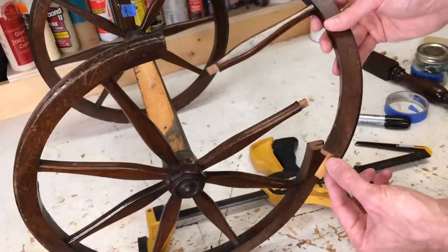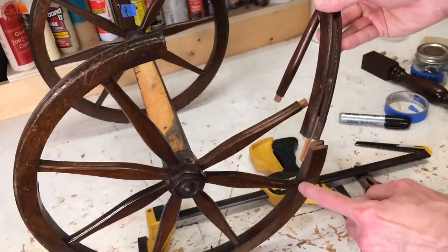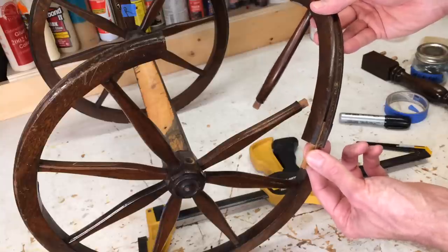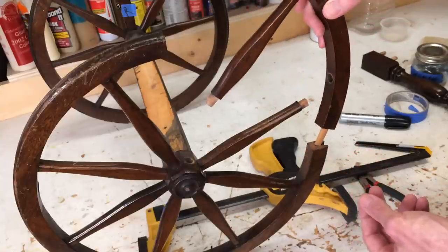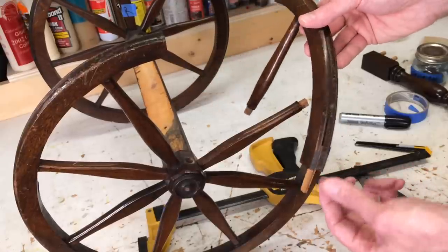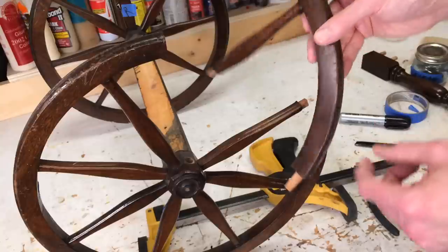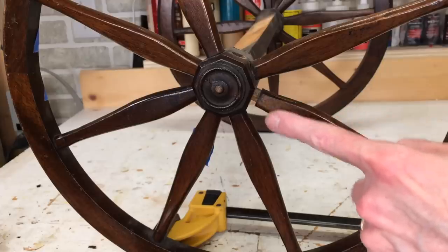Now that I have these apart, I can see that these are put together with a spline — that's a slot cut in both pieces of wood with a thin piece of wood added in between them. It's a good way to reinforce a joint. It looks like the splines were put in first, and then this groove was cut out afterwards to accept the rubber tire. There are some more loose pieces, so I've got a little more to take apart.